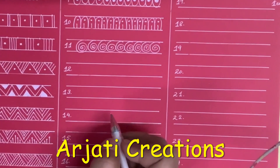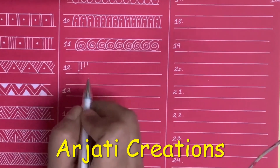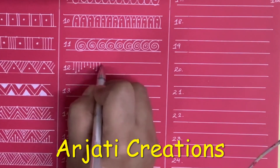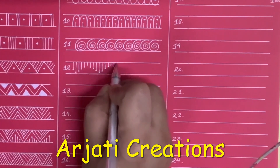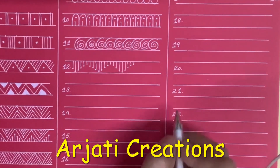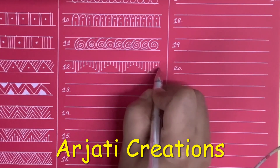Next is another very beautiful border which looks very pretty but uses a simple line. We draw a tall line and we do a gradation, like this.